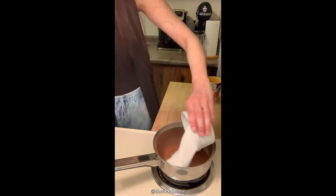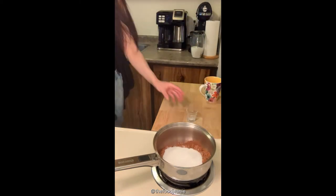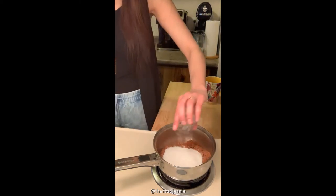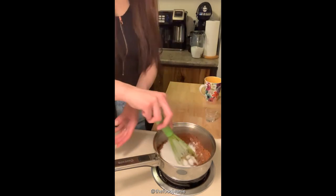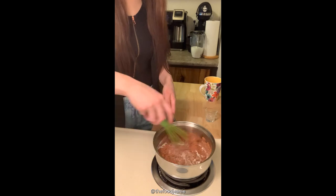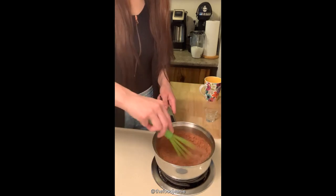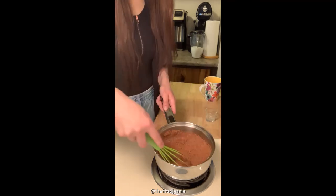Then the sugar, three quarters of a cup, and then the quarter teaspoon of fine salt. So we're just going to whisk those together. Like I said, the burner's not on yet — you're not going to burn anything. You just want to make sure these three ingredients are combined before we start adding water.